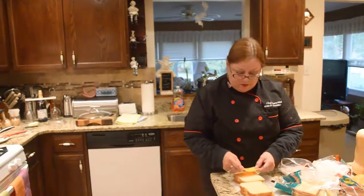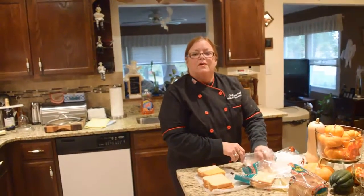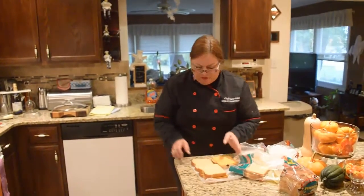Doing this with our tomato soup is going to give you a nice feeling of fall, which is very special.